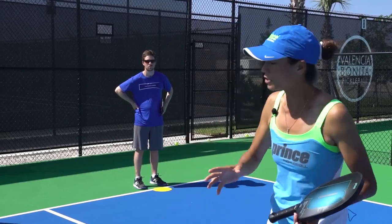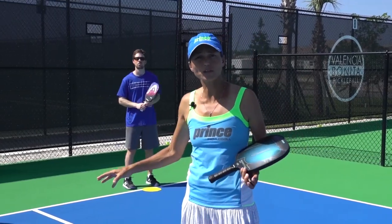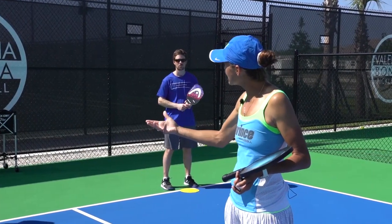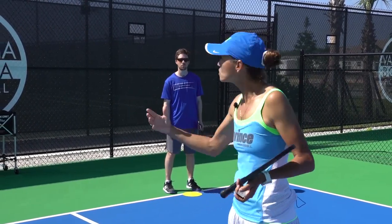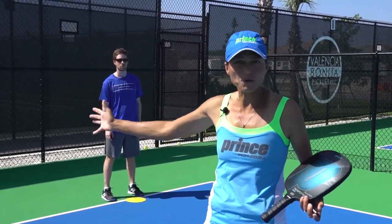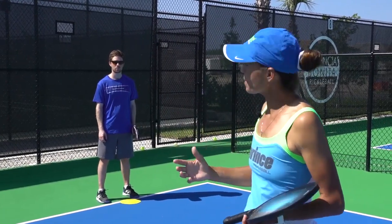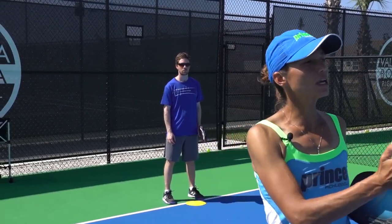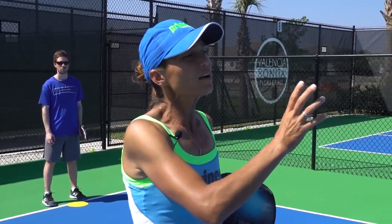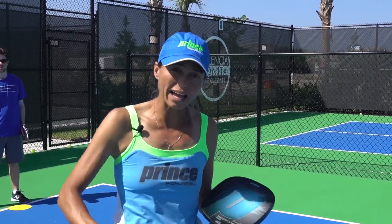What's the third shot drop? After we serve, the ball goes over, comes back, and it has to bounce on our court. Our intent is to buy ourselves time and space. By hitting the ball into the kitchen, we get all of those things, which allows us to come forward into a neutral position. With the Pickleball Tutor Plus, the return of serve from the ball machine has some underspin or a slice — which is most of the balls we are receiving now, with that cut.